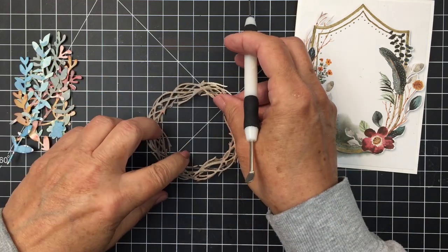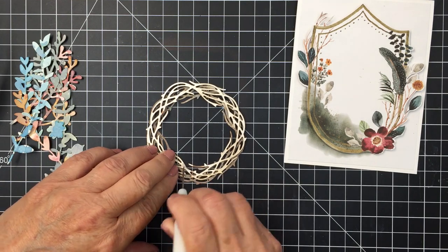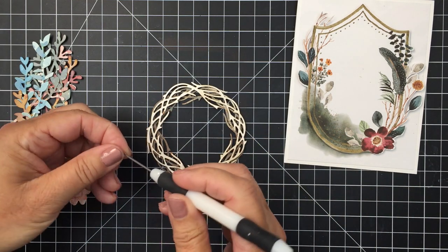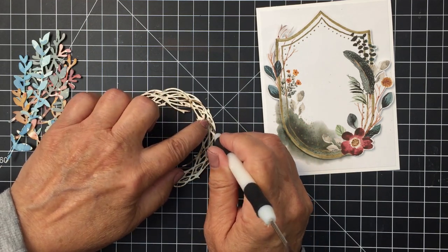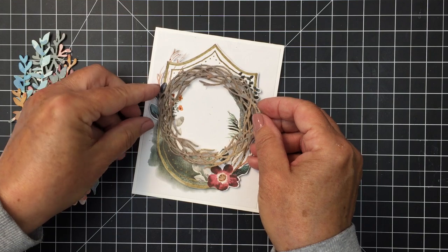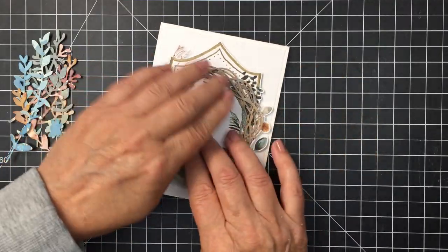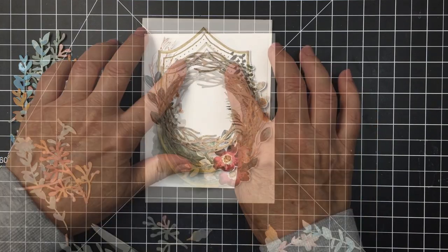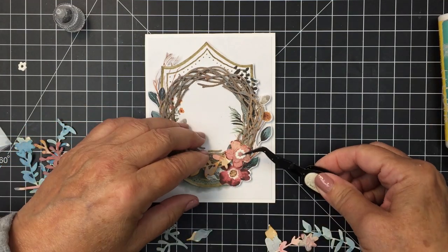Everything's dry and I'm ready to assemble. With the two wreaths, I took some glue dots and added them to three different little areas, folding the glue dots over multiple times to make them really dimensional. Unlike foam adhesive, you can't see them on these fine areas, but there's enough dimension to add layers between the wreaths and to adhere the wreath to the card front. I think it makes it look even more rustic and cool.